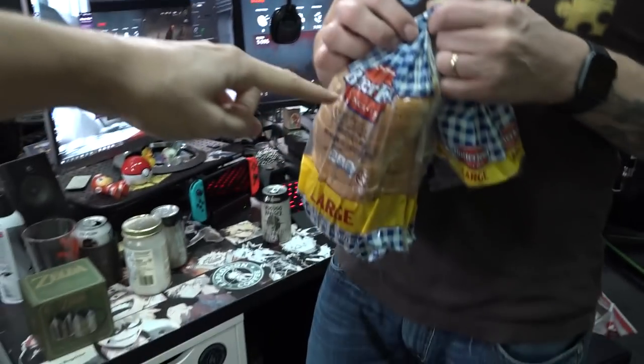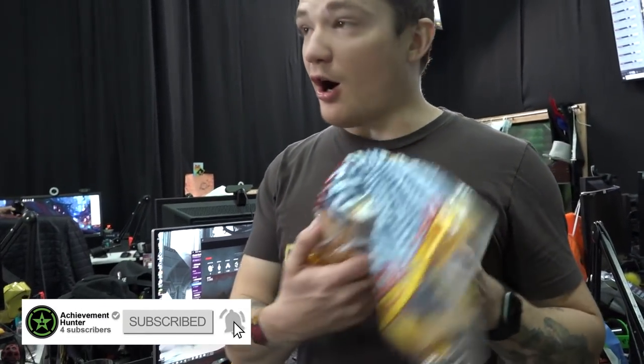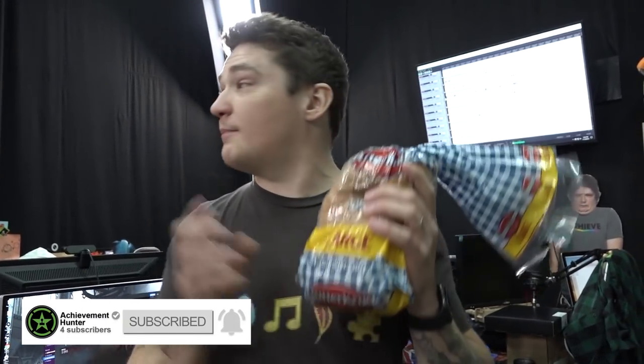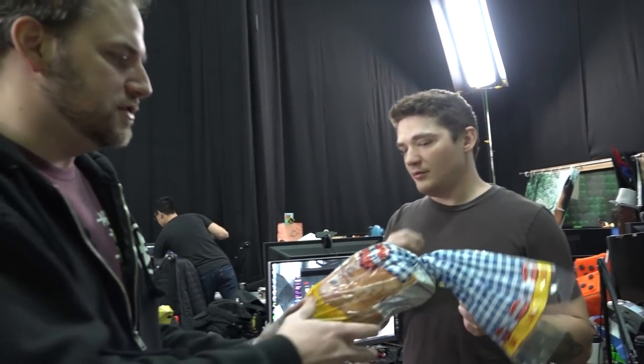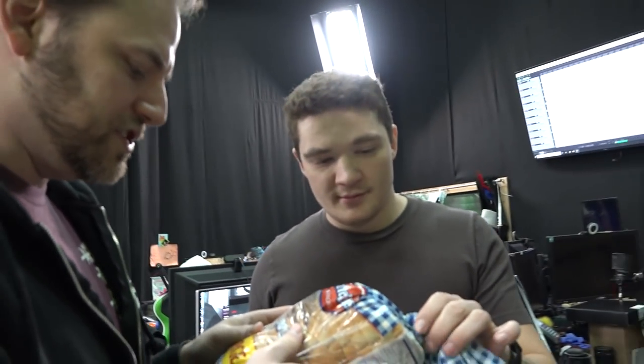We got more bread, it's bread time! Alright, it's happening, it's fresh. August 23rd 2019. It was in the refrigerator. Don't you toast it up? Well, we're gonna do the opposite of toast it — I can already see you're gonna sog it up.